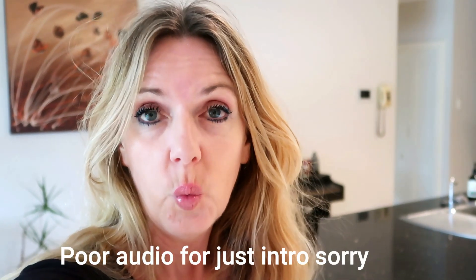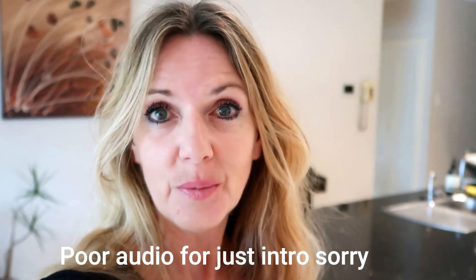Hey Zesties, I'm Michelle May and welcome or welcome back to my channel Zesty Girl. It's Monday morning, I'm back to get ready for work, and I just thought I'd share with you last night's meal prep.